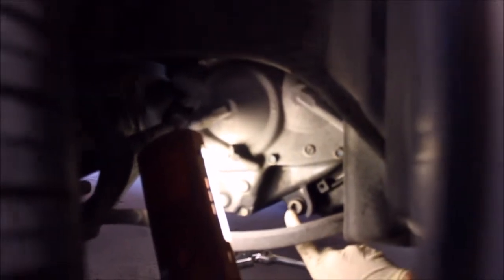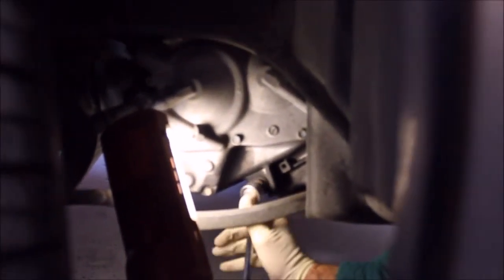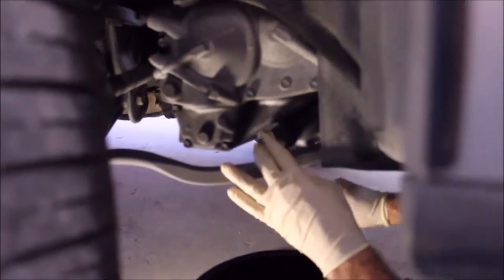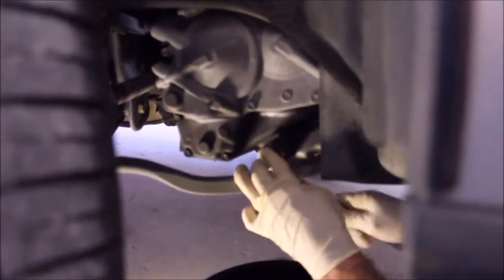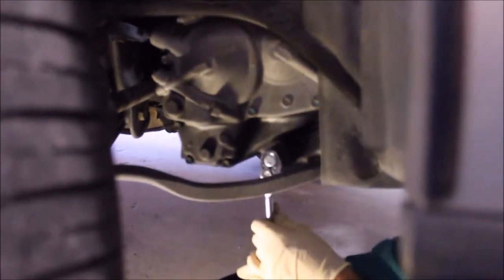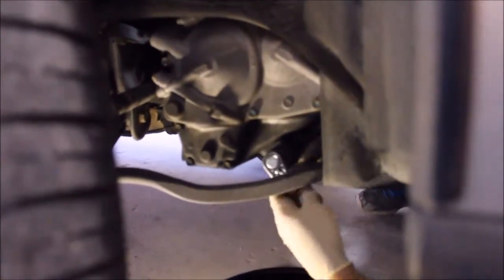There's the drain plug right there. It's the same size as the ratchet wrench. It's tight — it's been over-tightened, but I think we can loosen it.